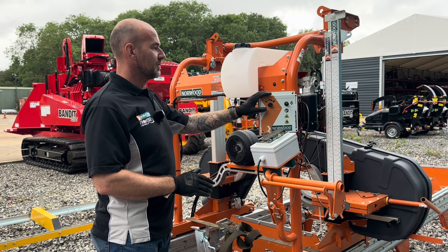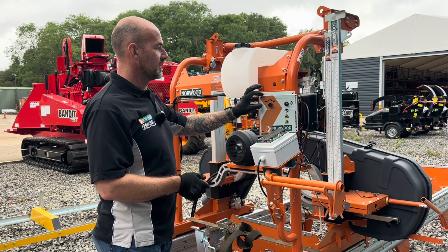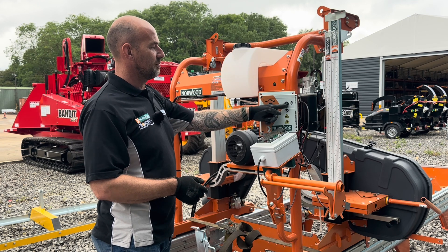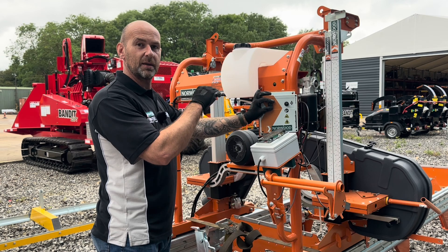As standard, all HD38s — regardless of whether they're a petrol engine or electric — have a power saw head. This system allows you to lift and lower the carriage at the press of a button, and you can speed up and slow down how quickly it raises and lowers.